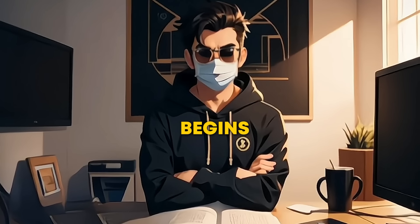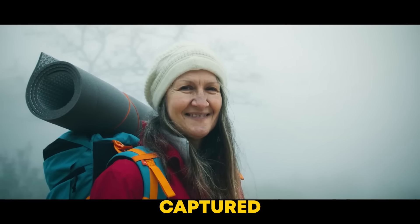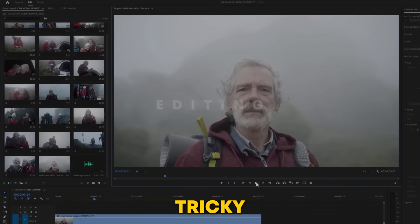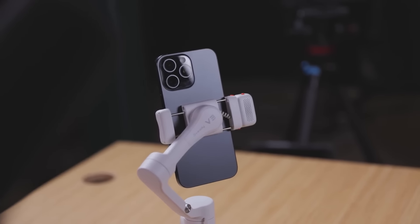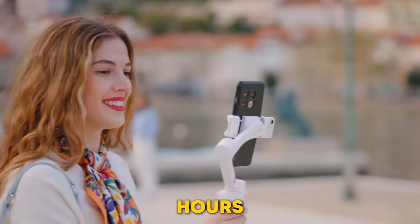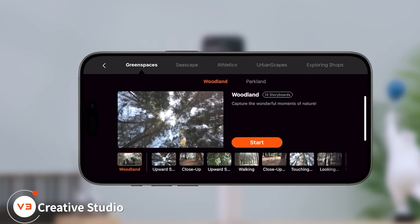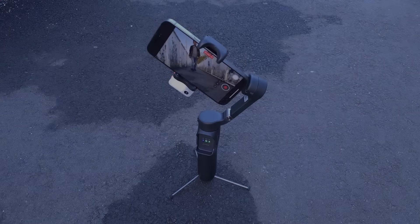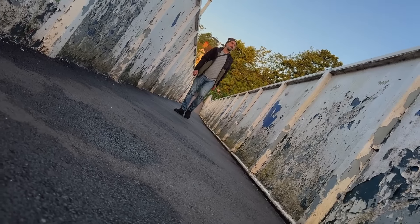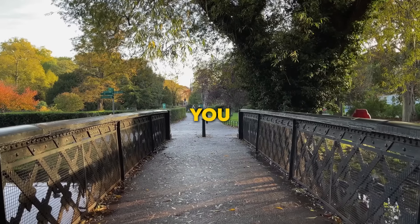The iSteady V3 makes it easy to adapt to any shooting situation, but capturing creative angles is just the first step. The real challenge is turning that footage into something polished and professional. Editing can feel overwhelming, especially when you want your content to stand out. That's where the HoemJoy app comes in — it's like having a personal director right in your pocket, offering tips and creative guidance not just for editing but while you shoot. Whether you're into time lapses, slow motion, or want to create a cinematic masterpiece, this app helps you get there with ease.